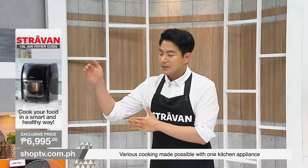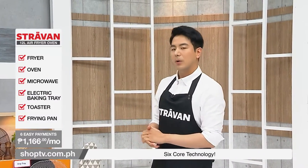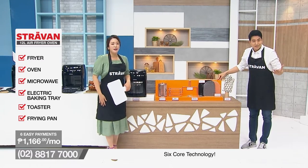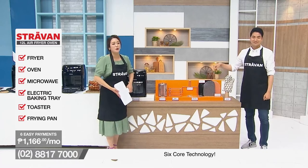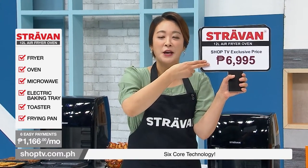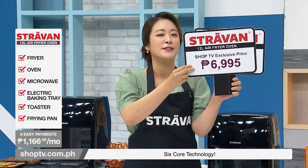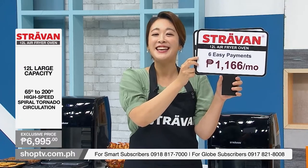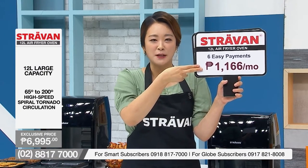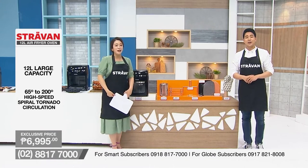So Shop TV shoppers, this versatile, multifunctional cooking utensil comes with all these cooking tools absolutely for free. Here on Shop TV, we are offering you this exclusive price of 6,995 pesos, and also six easy payments available — that will be 1,166 pesos per month. Stay tuned and keep shopping from home.